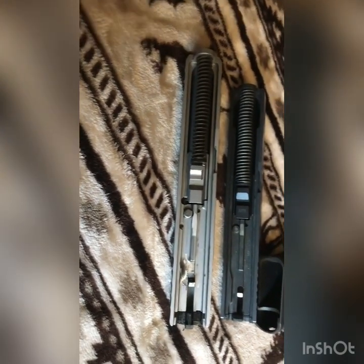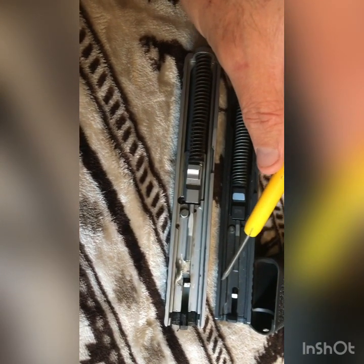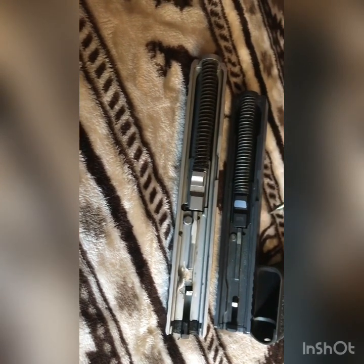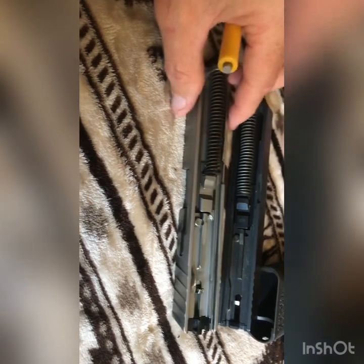On the Glock, this is the built-up or milled part on the interior of the slide that engages your trigger reset. This would just slide right onto the Polymer 80 frame with no issues.